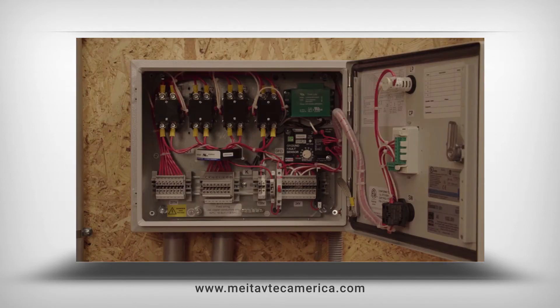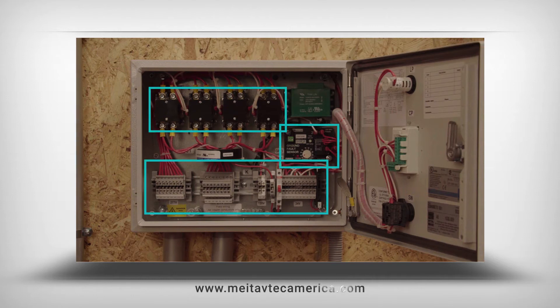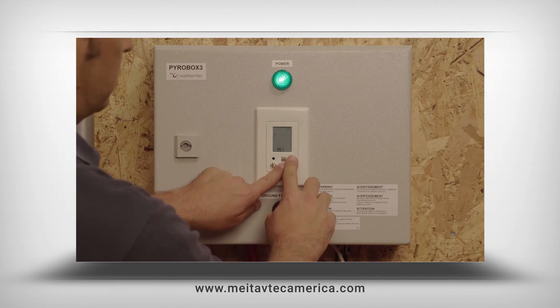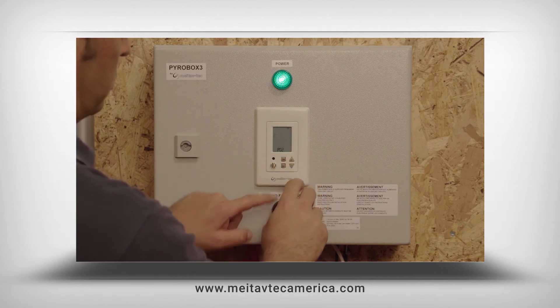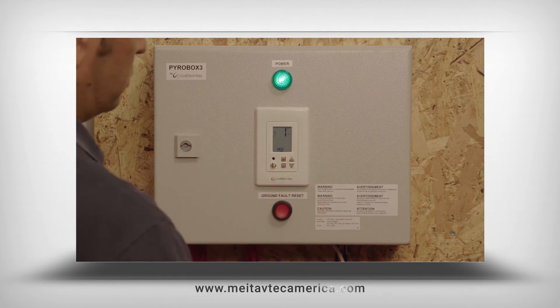Our electrical box is supplied with wire terminals, contactors, GFCI system, and a controller with user interface panel. Having all the necessary components in the system simplifies the installer and technician work.